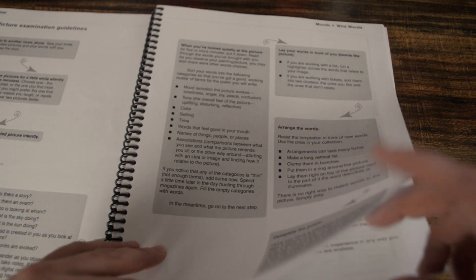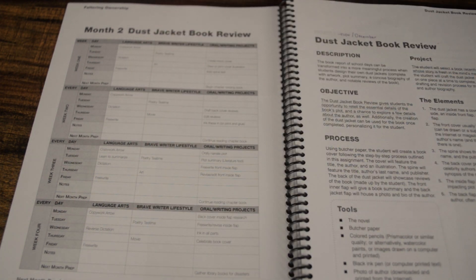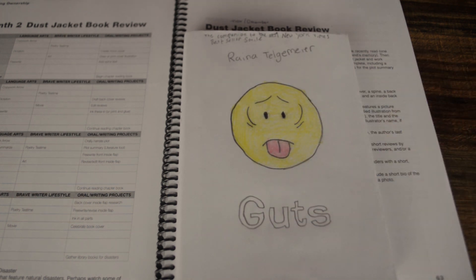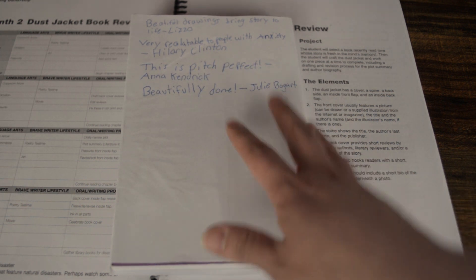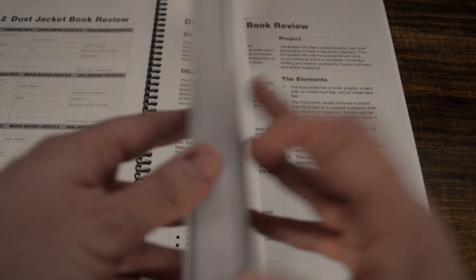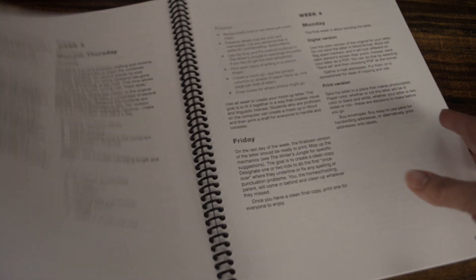So this is where all the projects are, and at the beginning of each project you will have the dust jacket book review — we're working on this one right now. This is the calendar or schedule of activities. We are working on a dust jacket for a book. In week one we did the cover — she traced it and colored it. In week two we did the reviews in the back and she wrote a review, and she even wrote a character's name as one of the people who reviewed the book — it was really cute. Then she'll do the summary and an author bio in the back. Each week we're working on something different. It's a really cute project. All ten projects are set up the same way — four weeks with what to do each week.